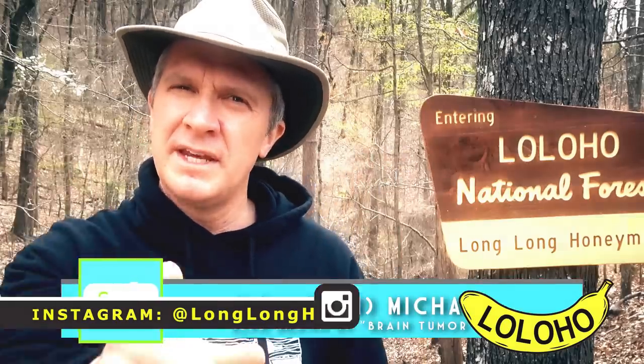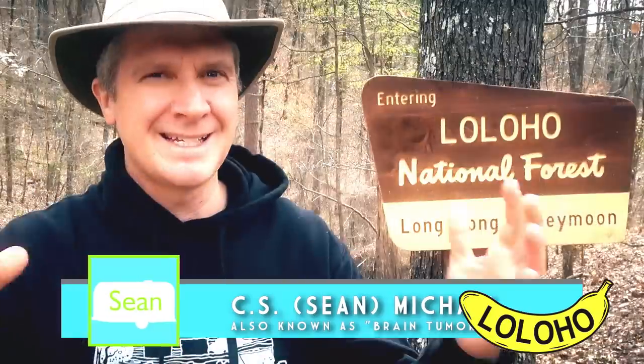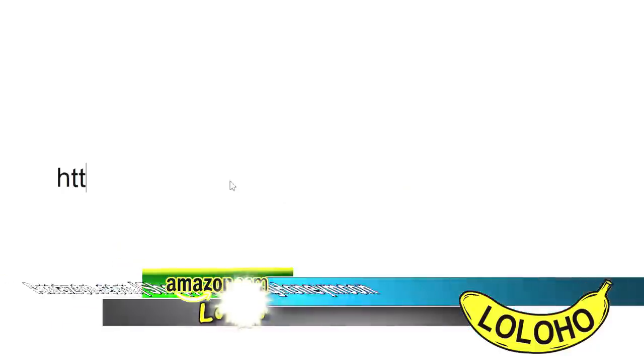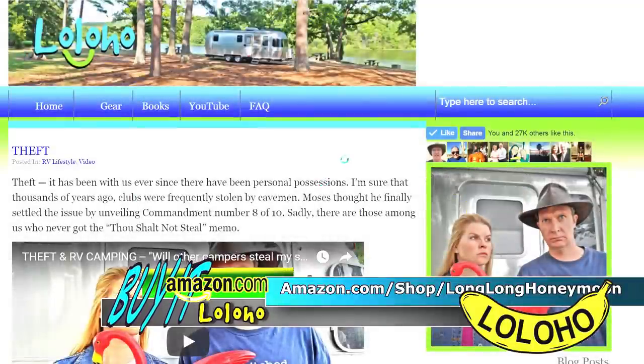Hey guys, if you like our videos, a great way to say thanks is to visit our store on Amazon — you can go directly to amazon.com/shop/longlonghoneymoon, or you can go to longlonghoneymoon.com. In our store, you will find all sorts of cool stuff, including Long Long Honeymoon hoodies, t-shirts, and more. Proceeds from our Amazon store are reinvested into our show, which requires large amounts of duct tape and lubricant to keep running smoothly.